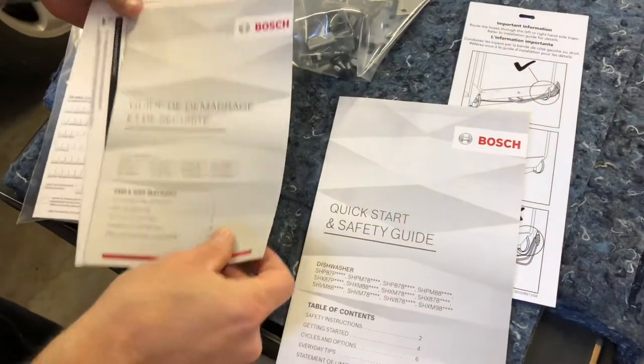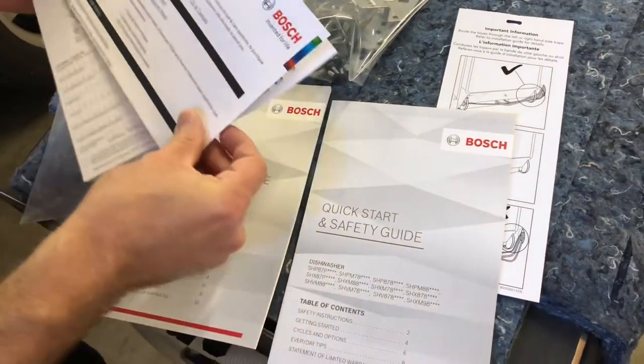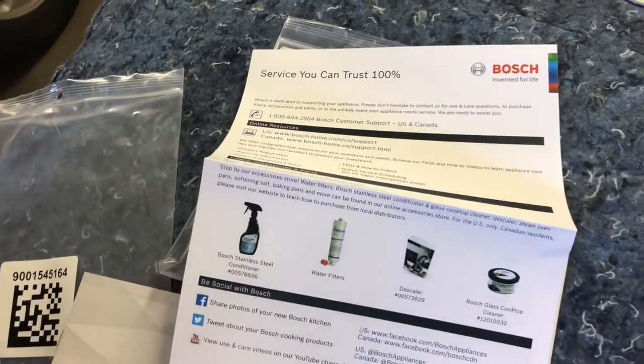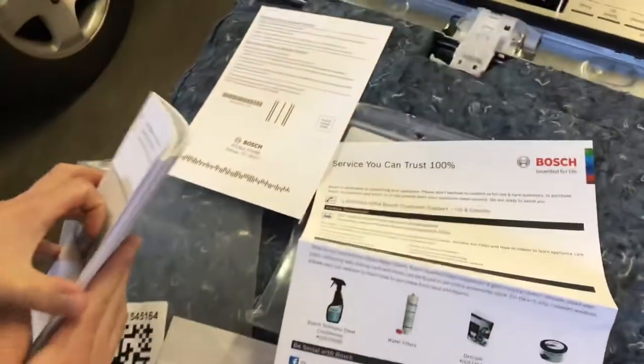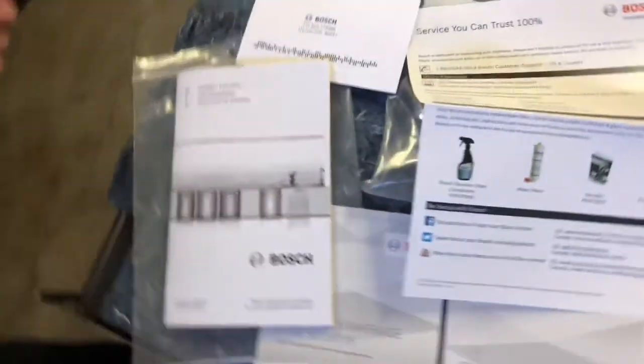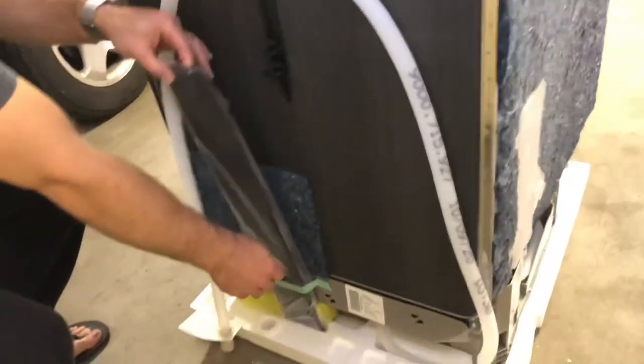Here we have the quick start safety guide in multiple languages, a service and welcome letter, some warranty information, and the full instruction manual in English, French, and Spanish.